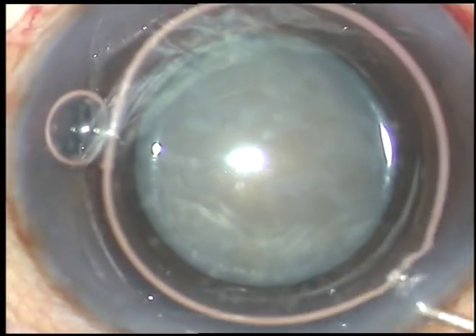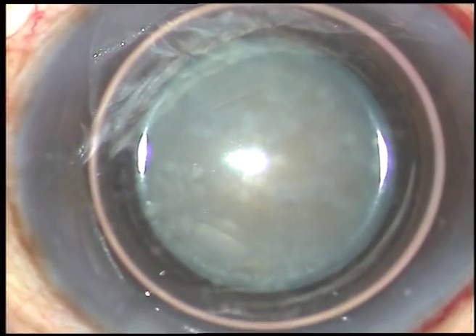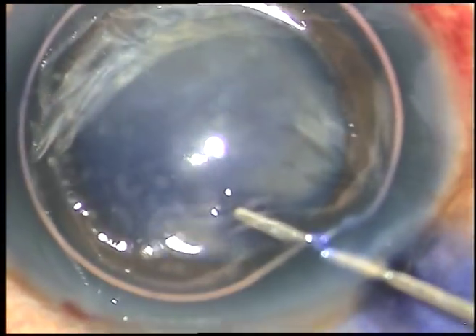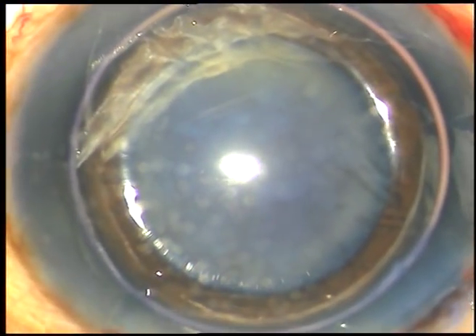The capsule is to be stained and I use an air bubble to use the dye. The dye is injected underneath this air bubble and after 5-6 seconds, the dye is washed out.